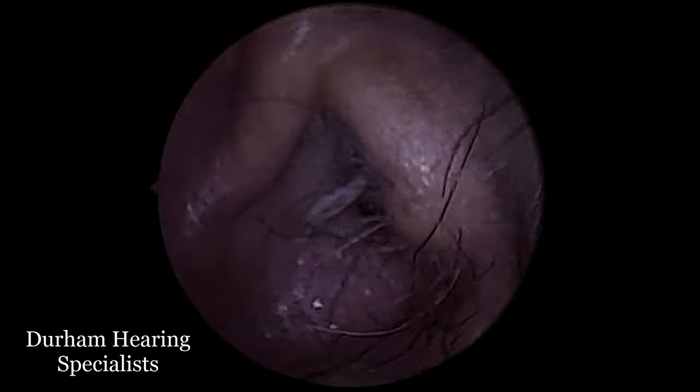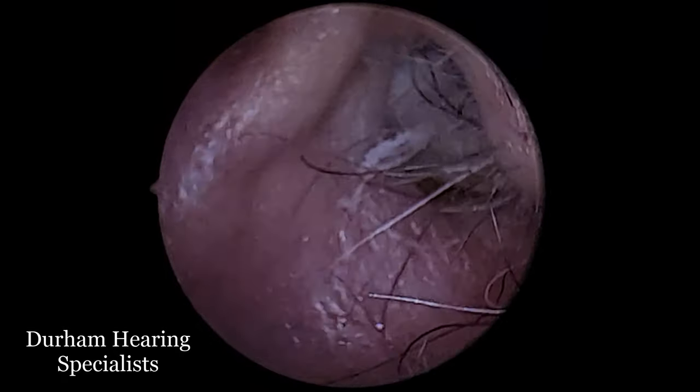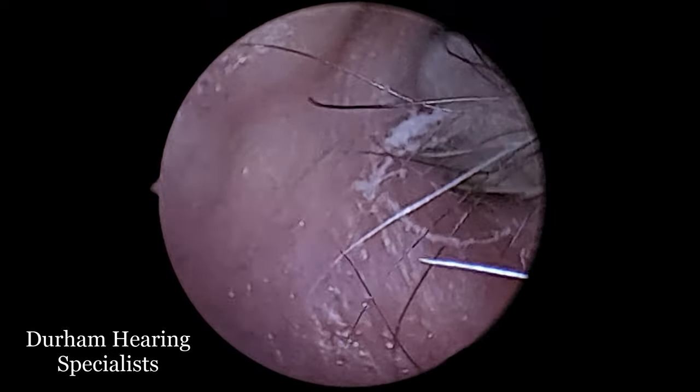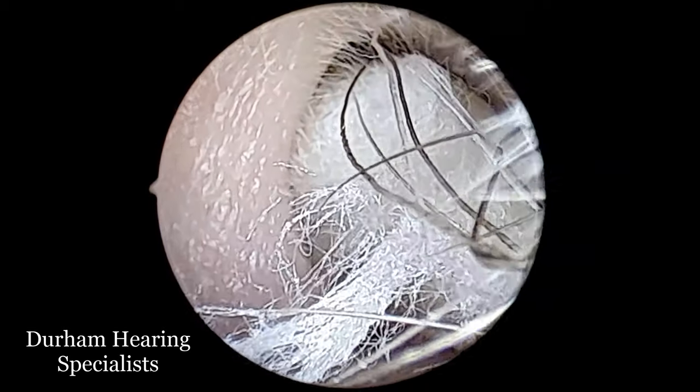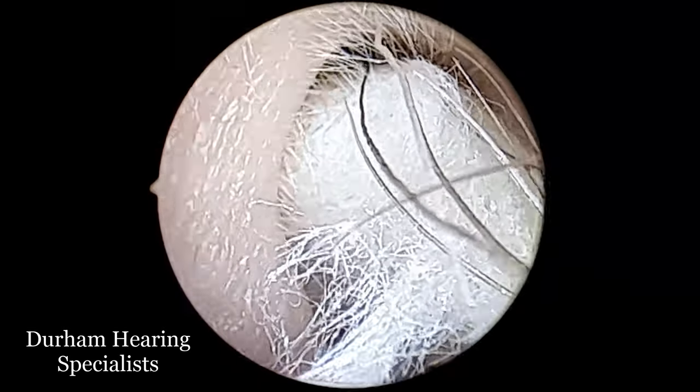Hi everyone, it's Connor here from Durham Hearing Specialists. I hope you're doing well and welcome to another video. We've got quite an interesting case here — this is quite a good, clear example of when cotton wool in the ear has gone wrong.